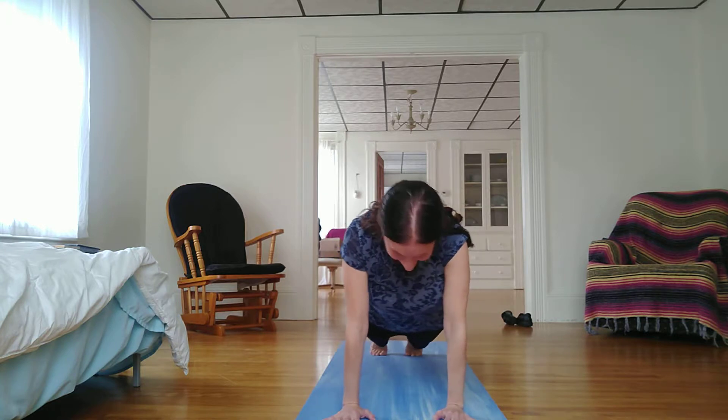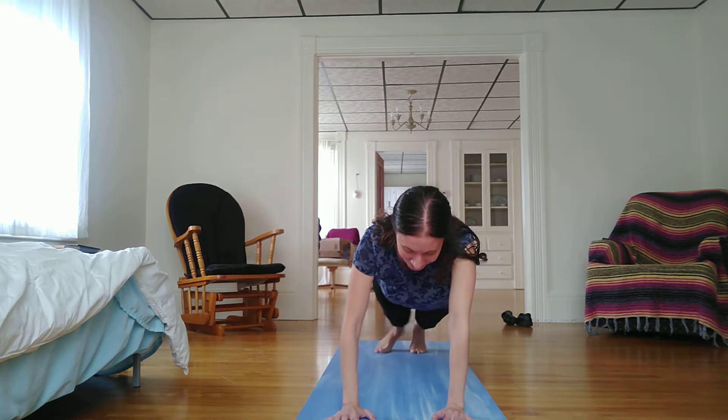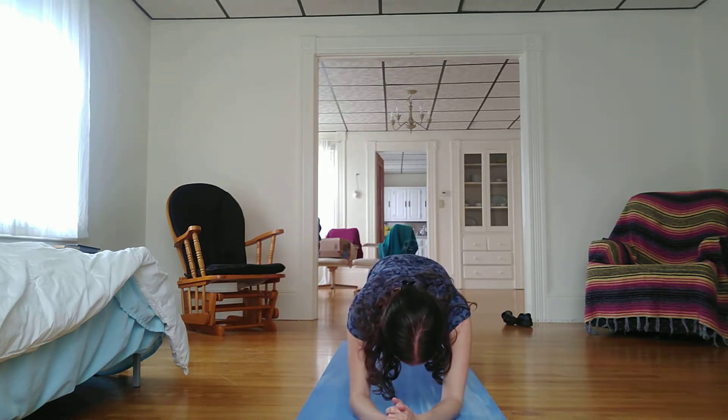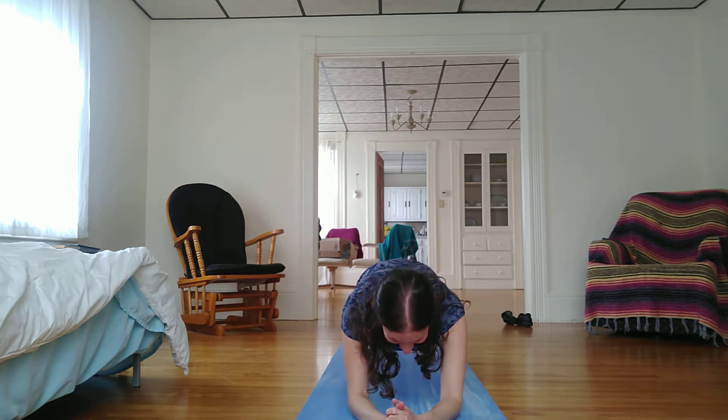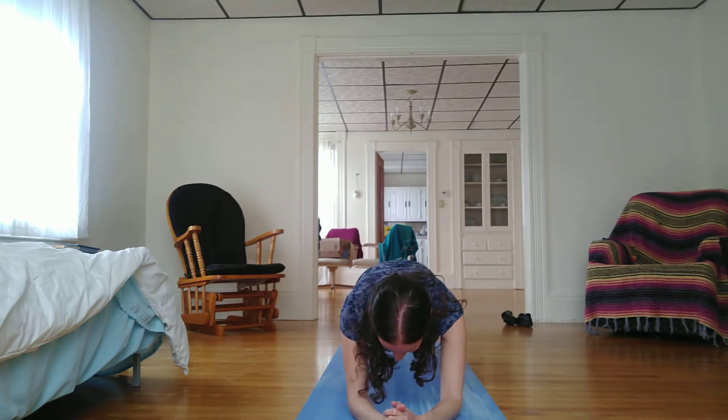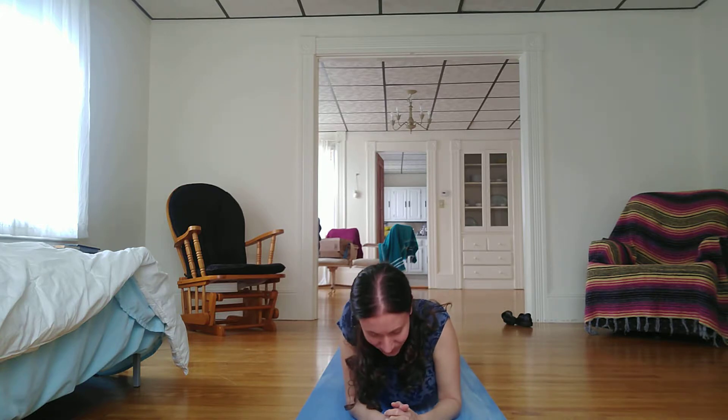Gently sway side to side. I can come down onto my forearms, maybe clasp my fingers together. Look at my toes. Breathe through my nose. And gently lower down.